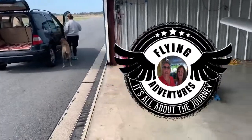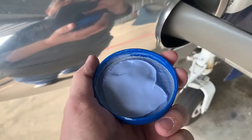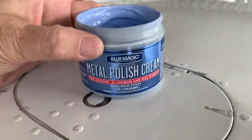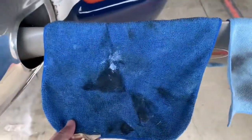There's Miss Ziva — Mary just took Ziva for a walk. All right, that's the product. Maybe Mary can help me film this a little bit, because you need two hands. Blue Magic Metal Polish Cream — let me get my finger out of the way. Blue magic metal polish cream does an amazing job, really easy to use too. We'll get Mary to give me a hand with this so she can film it.